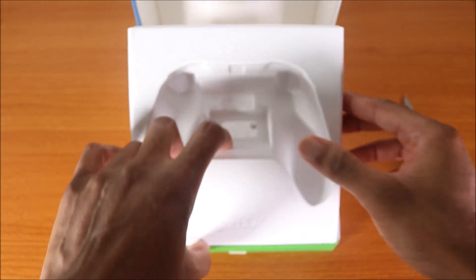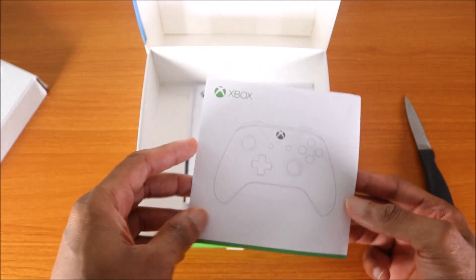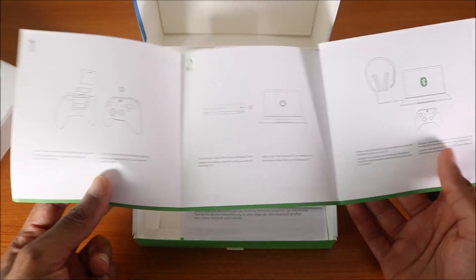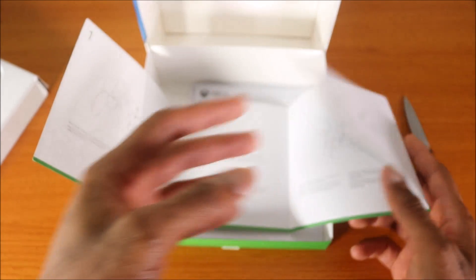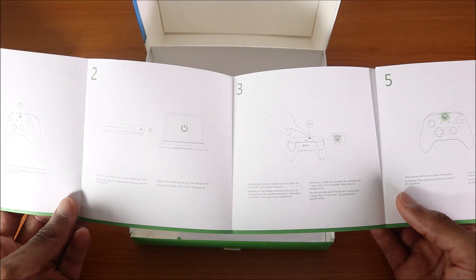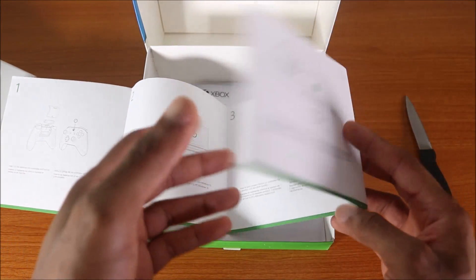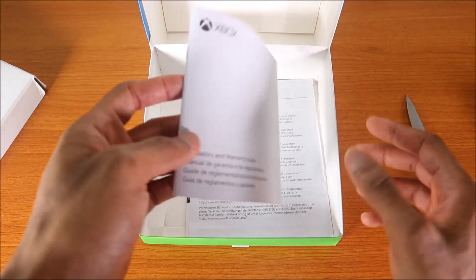Next up, let's see what else we got. We should have some paperwork — yep, indeed we got a manual, some guide to show you how to set this thing up on your Xbox One S or Xbox One X. It shows you how to put the dual-cell batteries in, and it's showing you how to connect it to your wireless compatible device, your Xbox One S or Xbox One X. You can use it for your laptop, your tablet, your phone — so that's awesome.